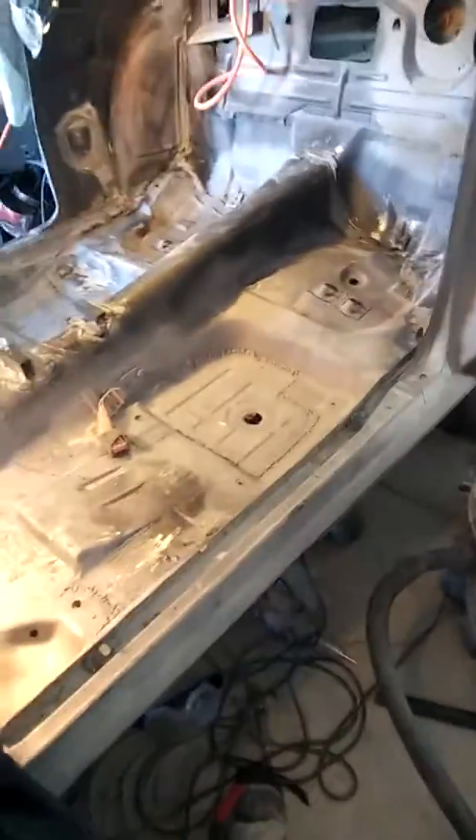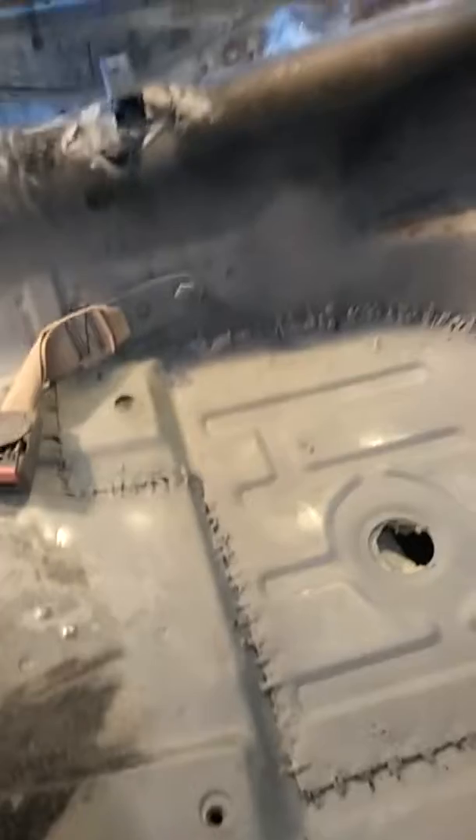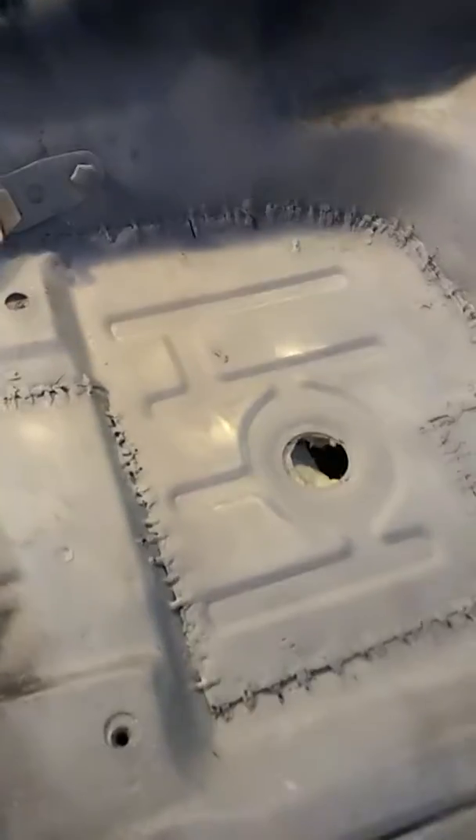YouTube update — 1970 Firebird, TruePhoenix. How y'all doing? Thought I'd give you an update on this floor pan. Today is the 22nd — or the 21st of July.